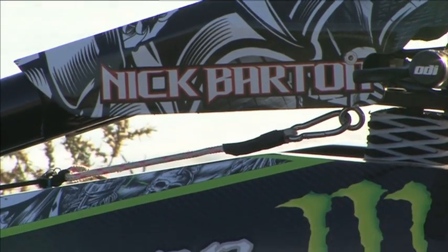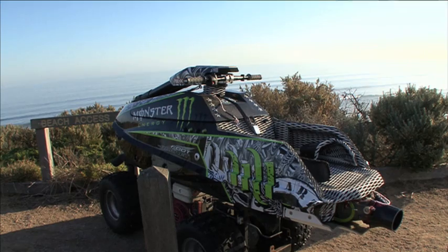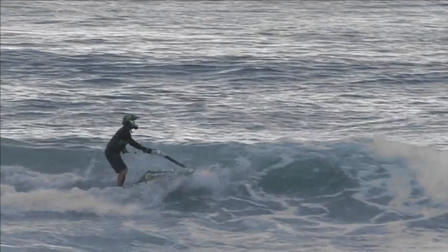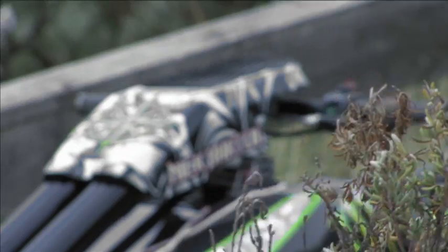Hi, my name is Nick Barton. I live on the Mornington Peninsula and I own a company called Crash Industries. At Crash Industries, instead of modifying a traditional jet ski, we started from scratch and created a unique design that we call the Foot Rocket. It's been specifically designed for flat water freestyle, but I've been testing in the surf to see if it does have some free ride applications.